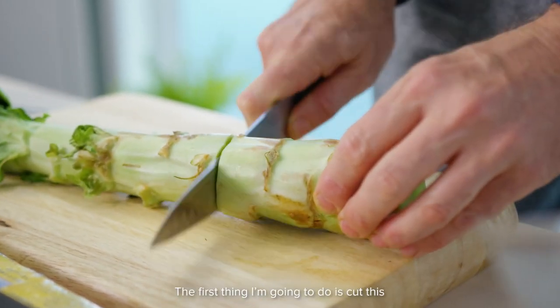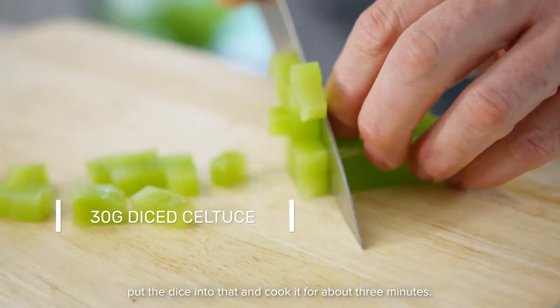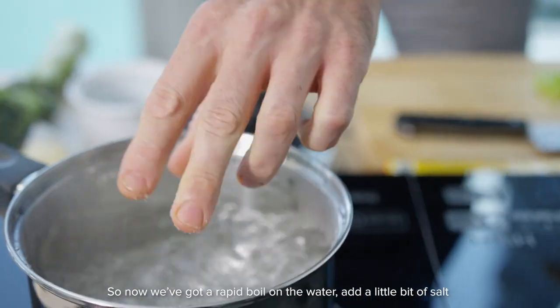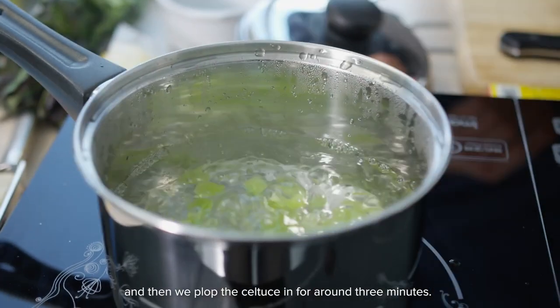The first thing I'm going to do is cut the celtus, put the diced pieces in and cook it for about three minutes. So now we've got a rapid boil on the water, add a little bit of salt, and then we put the celtus in for around three minutes.